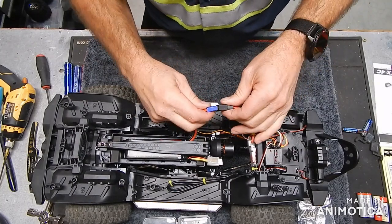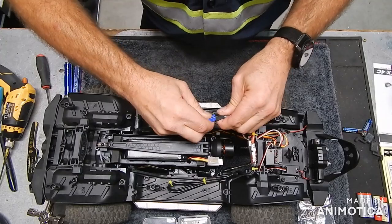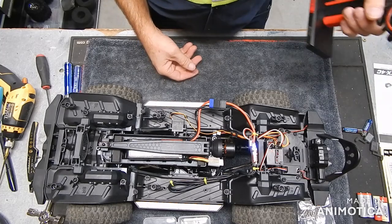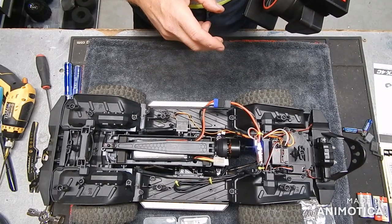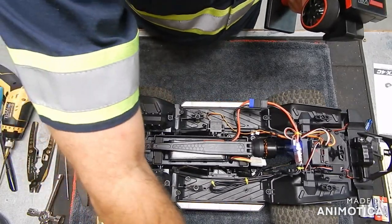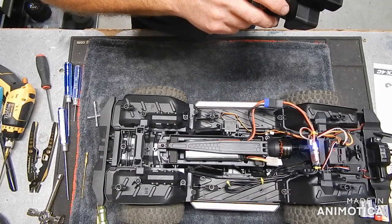Let's plug this in. I know, I know, I'm using the wrong connectors — they do work. Wowzers, that's got some slow crawl! Wow, wowzers!